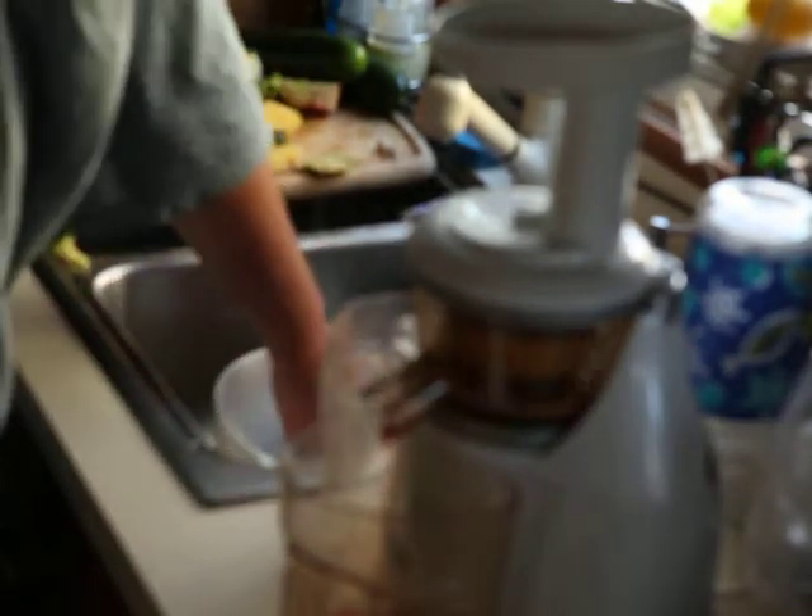And today's Friday, July 15th. So here we go. There's one strawberry in there already, a couple more strawberries. Usually I can get them in whole almost. Pineapple.